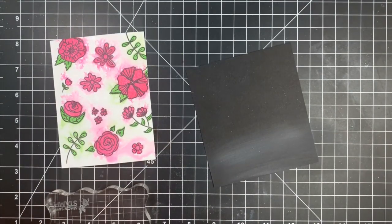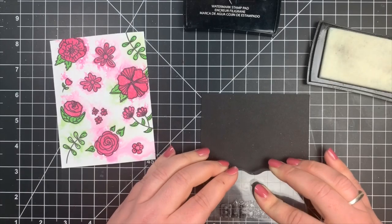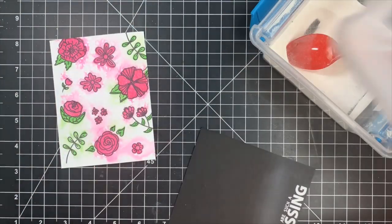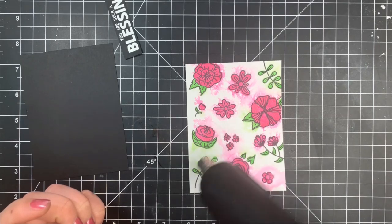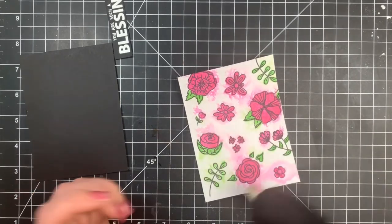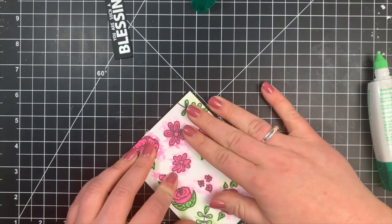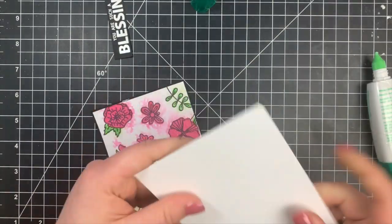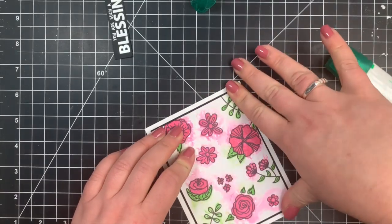Again using the anti-static tool, I stamped out my sentiment with Versamark ink, sprinkled on white embossing powder, and heat set that. I trimmed it into a thin strip. I also had a piece of black cardstock just a little bit larger than my card panel. My panel wasn't completely dry so I brought back my heat tool; there was some warping so I flipped it and heated from the back, which really flattens it out — especially with Bristol. Then I adhered everything together, centering the matted panel on an A2 card base with the sentiment on foam tape in the center.